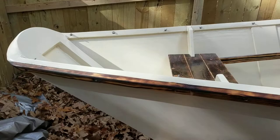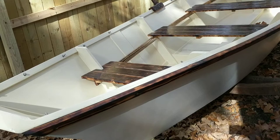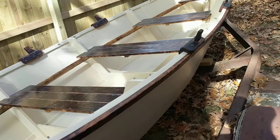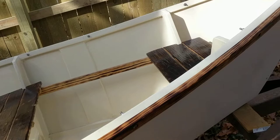There is a single layer of fiberglass on the outside of the boat. The entire boat was then fully encapsulated with epoxy and then painted, the way you see it here.